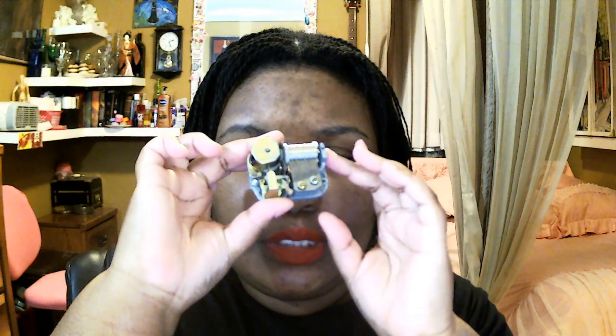My camera blurs only if it's off to the side, but if I put it in front of my face you can kind of see it better. Let's wind it up — here's the wind-up gear and we're going to wind it up and listen to it.